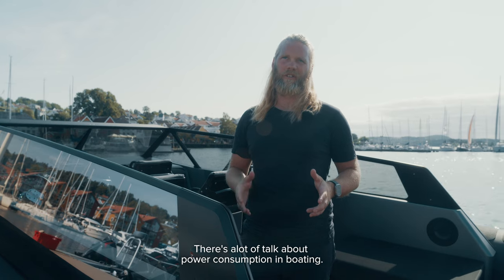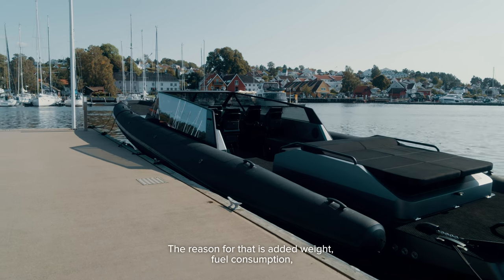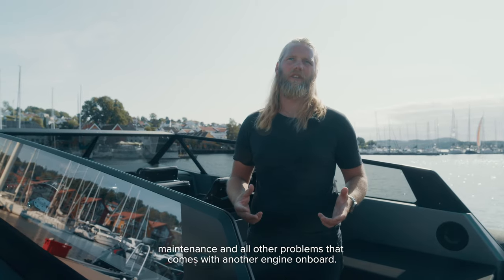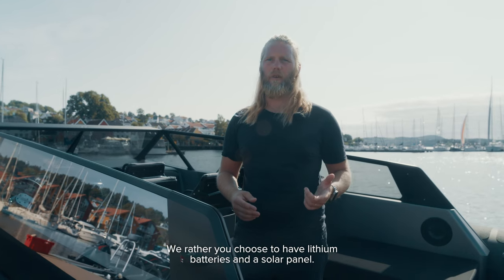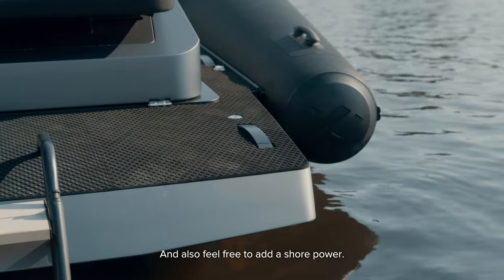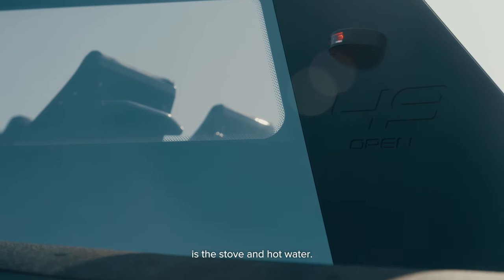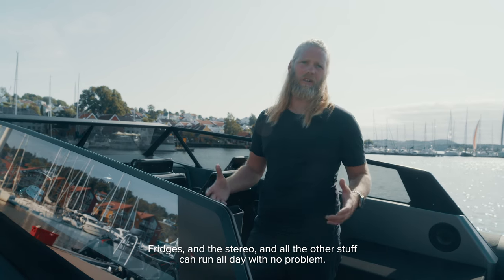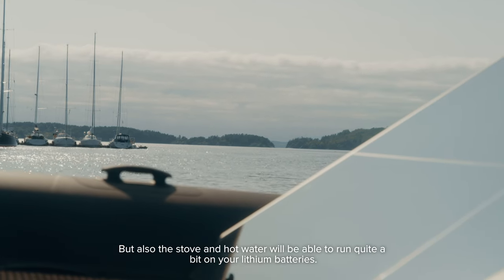There's a lot of talk about power consumption in boating. We generally try to avoid the use of a generator because of added weight, fuel consumption, maintenance, and all the other problems that come with another engine on board. We'd rather you choose lithium batteries and a solar panel — that's a really good combination — and also add shore power so you always have topped-up batteries when you start your day. The only really big power consumers in this boat are the stove and hot water. Fridges, stereo, and all other equipment can run all day with no problem, and the stove and hot water will also run quite a bit on your lithium batteries.